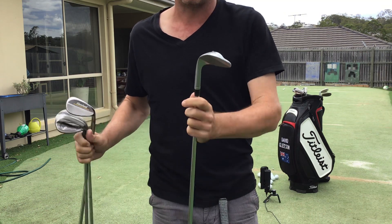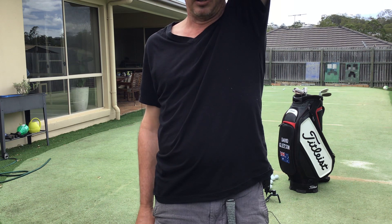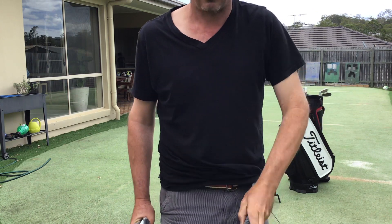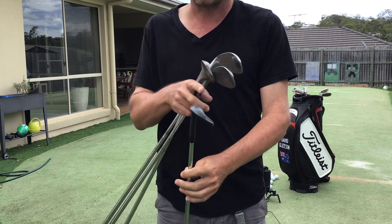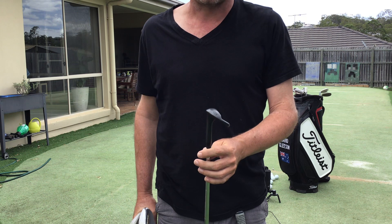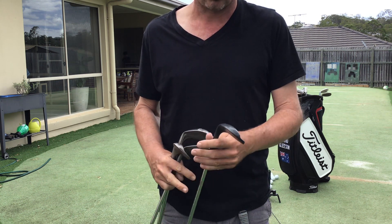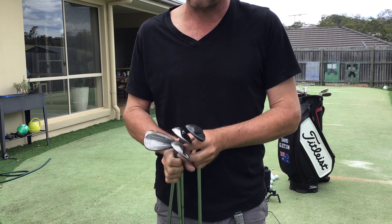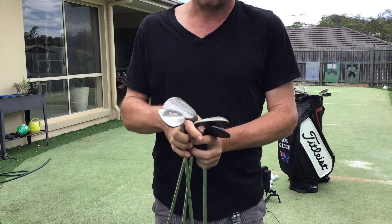This type of grind is thin but has some bounce. If you open it up, that leading edge is actually very far off the ground — that's the idea. It's very difficult in bunkers because there's no surface area to bounce back off the sand, but it's really good for tight lies, firm and long-grained grass. They produce wonderful long shots, though I find them quite difficult to chip with.